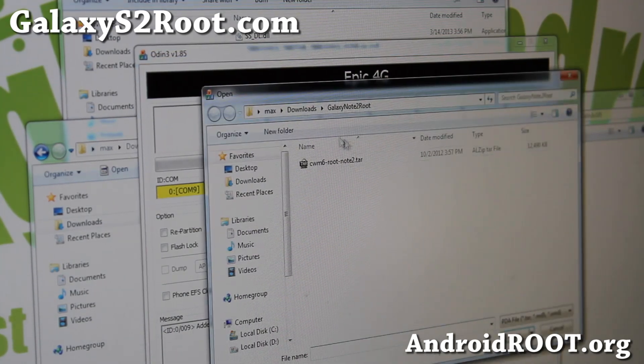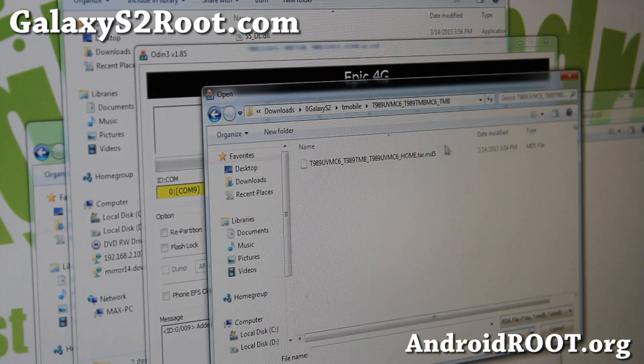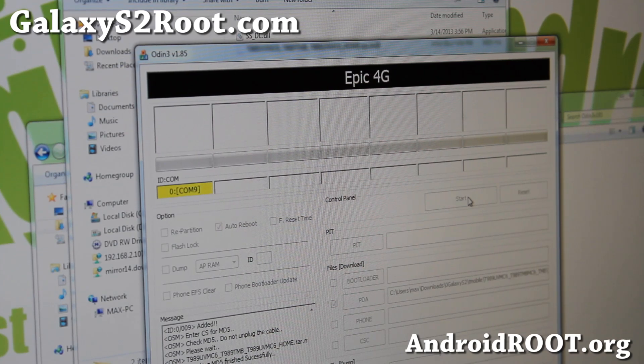Go ahead and hit PDA, find the file you just unzipped — the tar.md5 file — choose it, hit open, and hit start. Now, this is an official stock firmware so you will lose root. But the rooting method is the same as ICS and Gingerbread — it never changes for this phone, because the recovery partition is separate from the kernel. So regardless of version updates, the root method stays the same. Hit start and this will update your phone to the latest Jelly Bean.